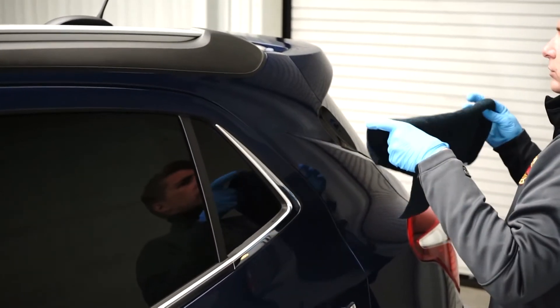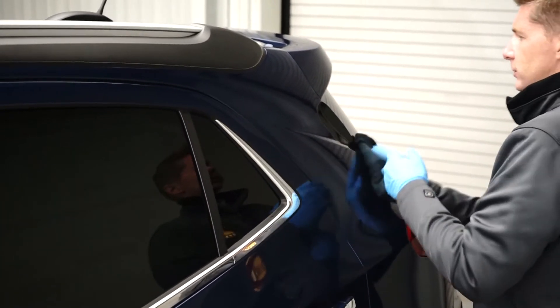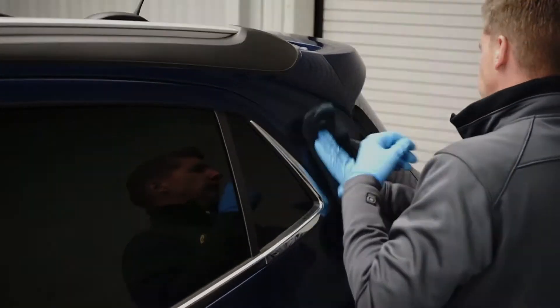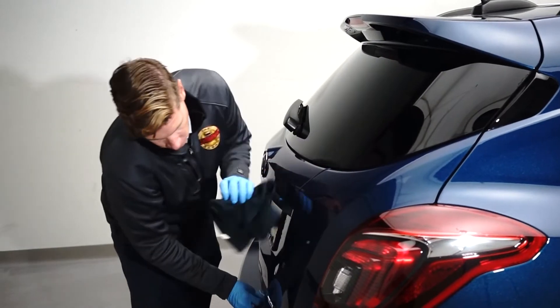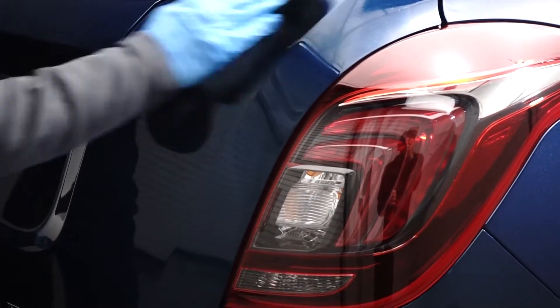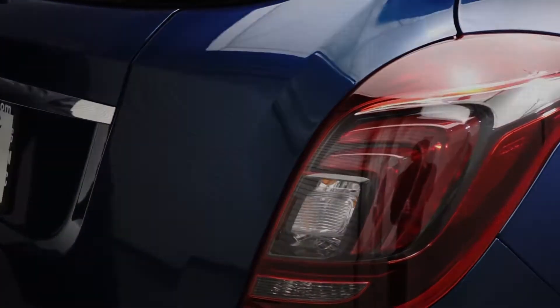Seven, when the product appears to evaporate or polymerize, use a clean dry microfiber towel and wipe or level the product. Note, never let the product dry completely without leveling with a microfiber towel. If this occurs, reapply to the painted surface and level properly. Any drips must be smoothed out with an applicator prior to polymerizing.